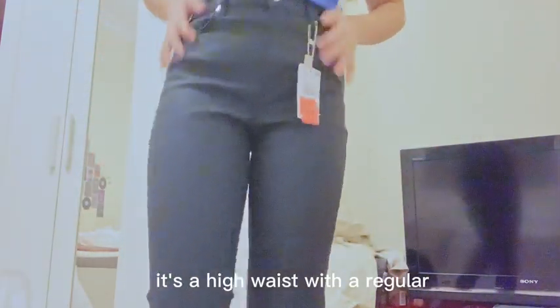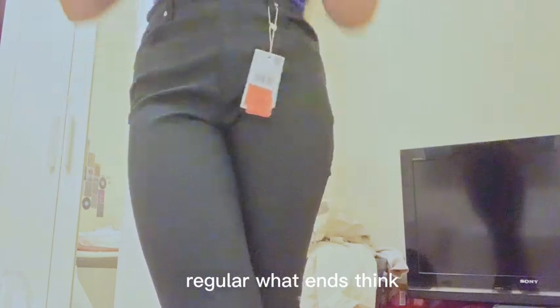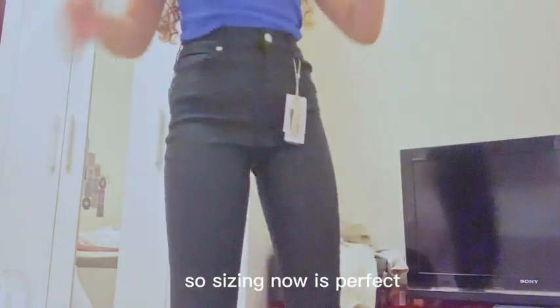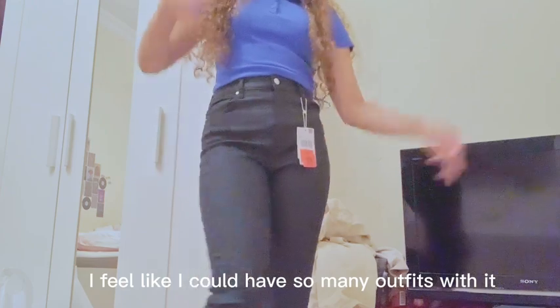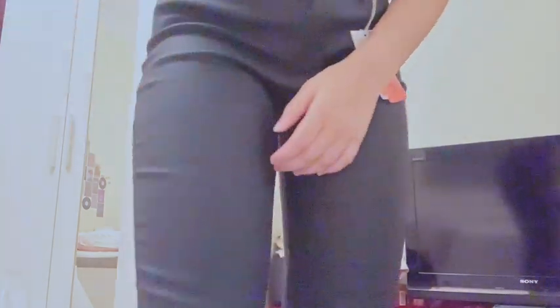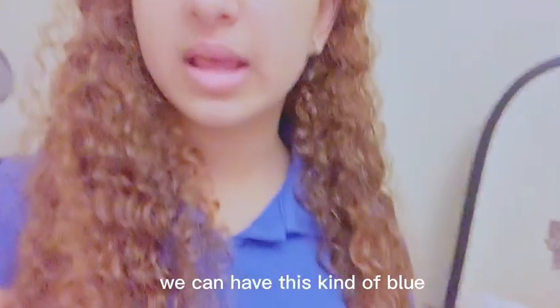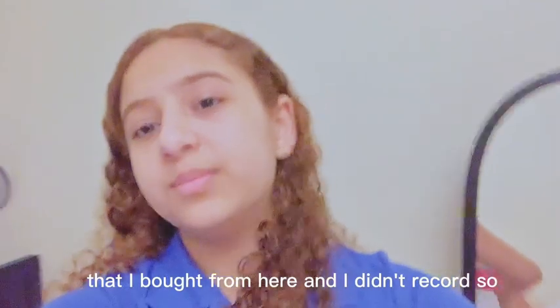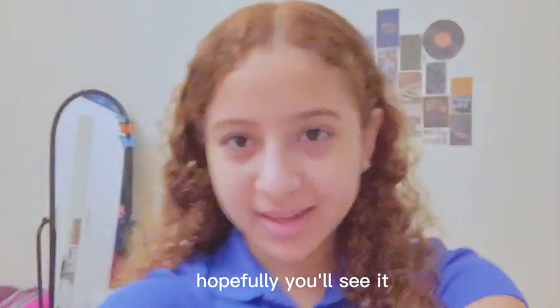It's a high-waist with regular leg ends, I think. I'm really happy with it. I feel like I could make so many outfits with it because I don't have any black jeans — I have this kind of blue and I have cargo pants from here that I bought and didn't record.